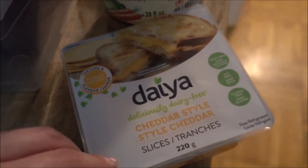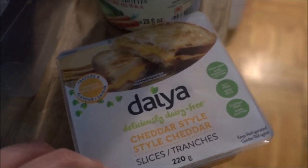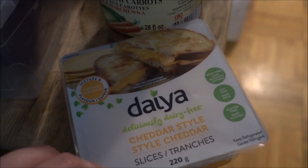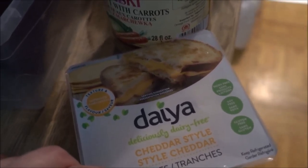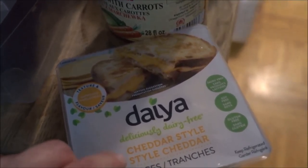Here's the beautiful Daya cheddar slice cheese. It tastes like the beautiful smoked cheese from the Polish deli that I remember so much. Fond memories of eating it all as soon as my mom bought it. And this is what it looks like on the inside — it's just a round slice of cheddar.